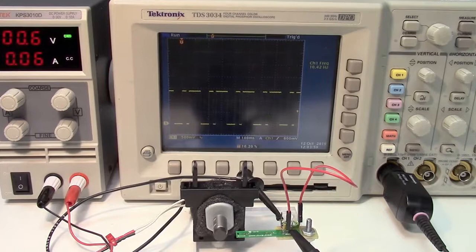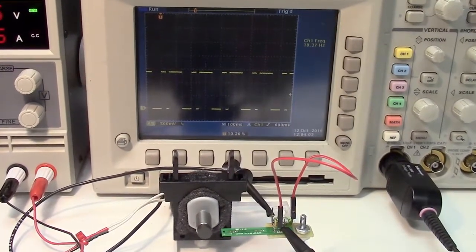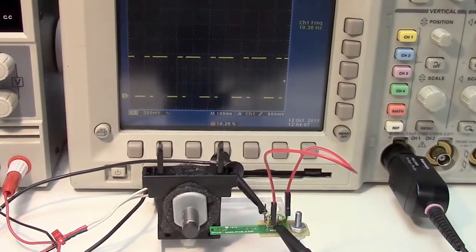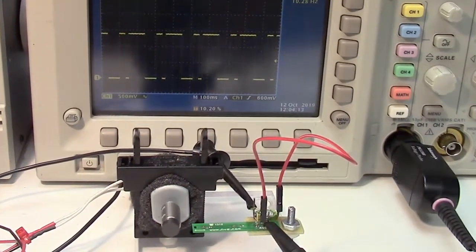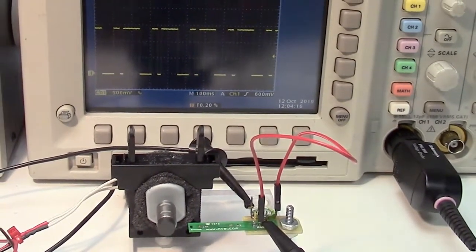We just glued the magnet so it's off axis, and the sensor detects that high-frequency wobble with an asymmetrical output. With this magnet, there are two shaft position pulses per revolution. Even this slow speed, about 10 Hz, is too fast for a duty-cycled Hall sensor.